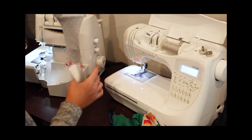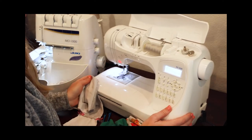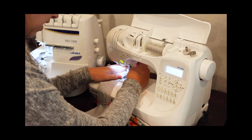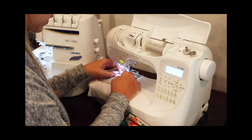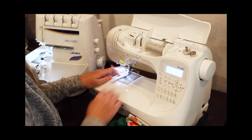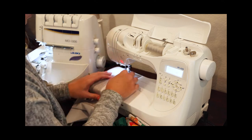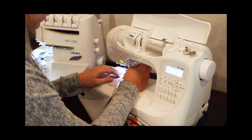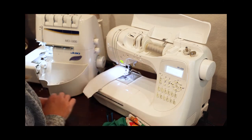I'm just going to run a basting stitch down both these sides. A basting stitch is your longest straight stitch on your machine — mine goes to a 5, which is the most common. I'm just going to run out a really small eighth, which adds up to about a quarter of an inch since our seam allowance here is three eighths. Whenever I baste edges together, I always do about an eighth seam allowance — it helps keep it nice and accurate.